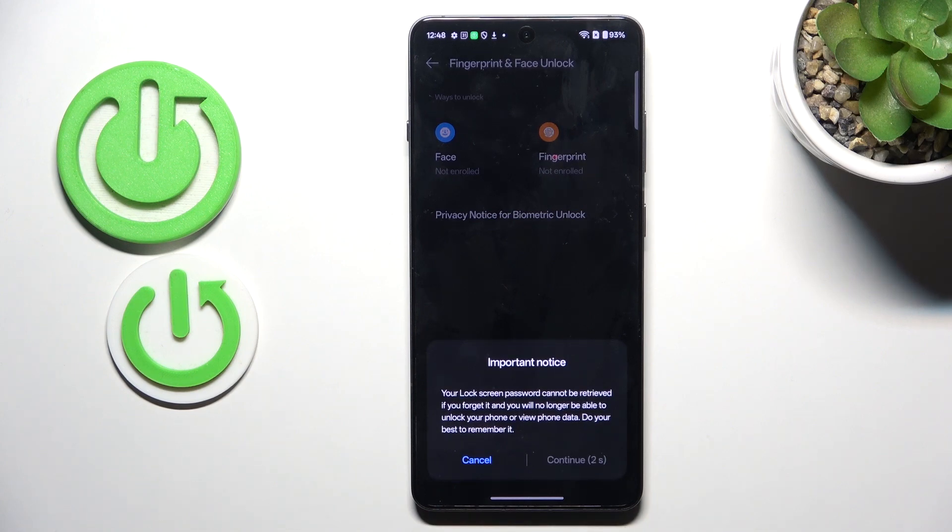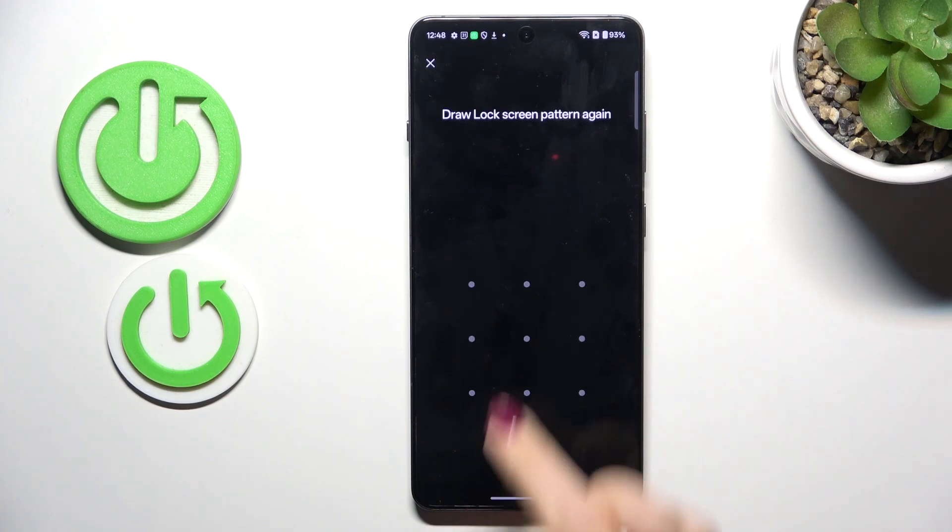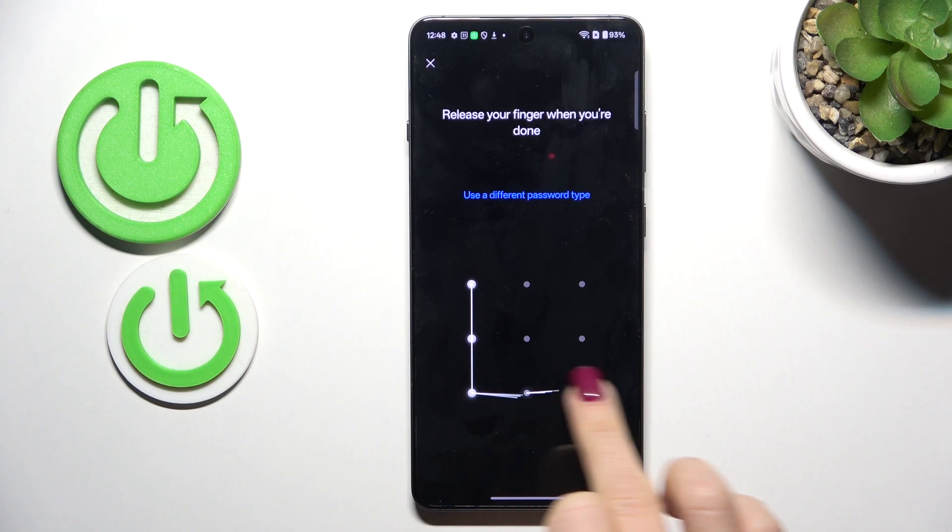Just remember that you need to remember your password, otherwise you will have to reset your phone. So let me create it and re-enter just to confirm.